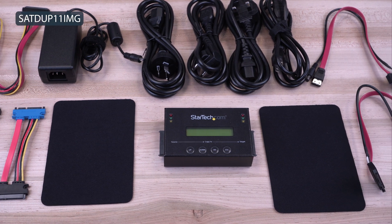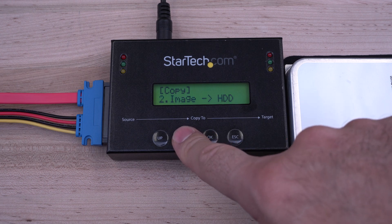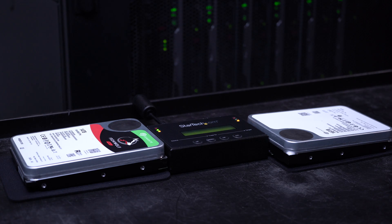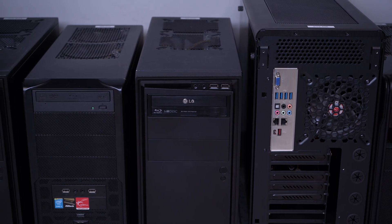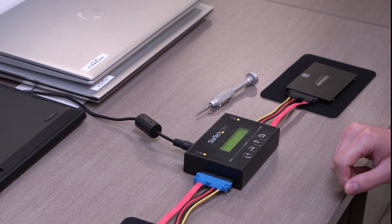StarTech.com's one-to-one standalone SATA drive duplicator dock with Disk Image Library Manager features sector-by-sector drive cloning and lets you conveniently create a library of unique drive images on a single drive, reducing clutter. Ideal for IT professionals in a number of work environments who require frequent re-imaging of different computer systems, it is an ideal solution for carrying a single backup library drive to restore multiple drive images onto different systems.